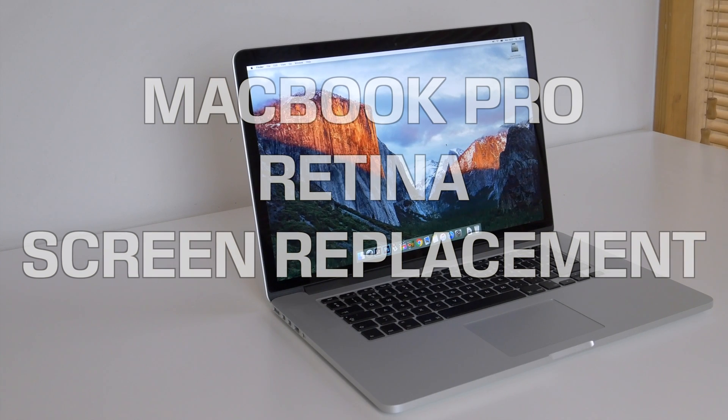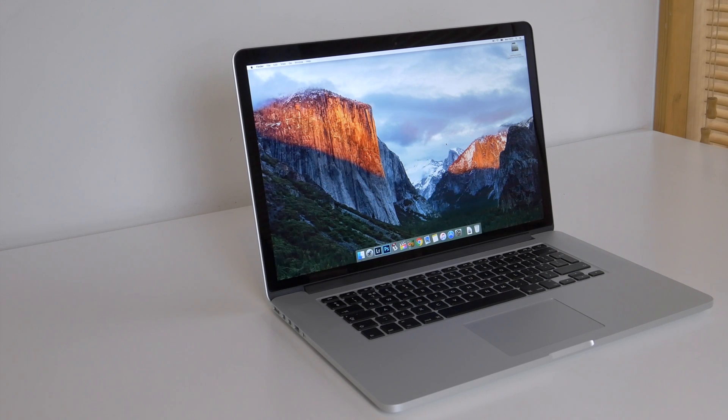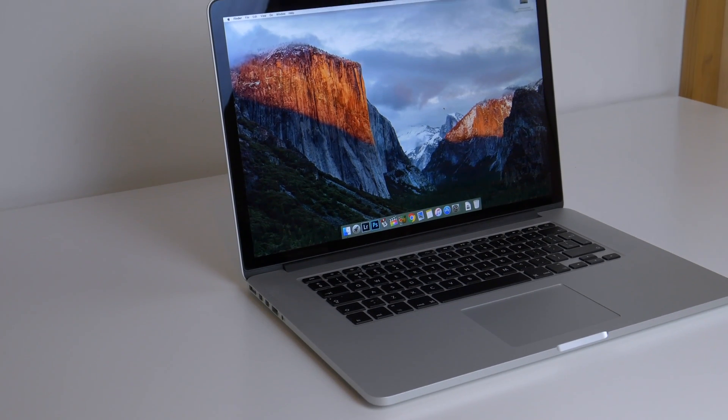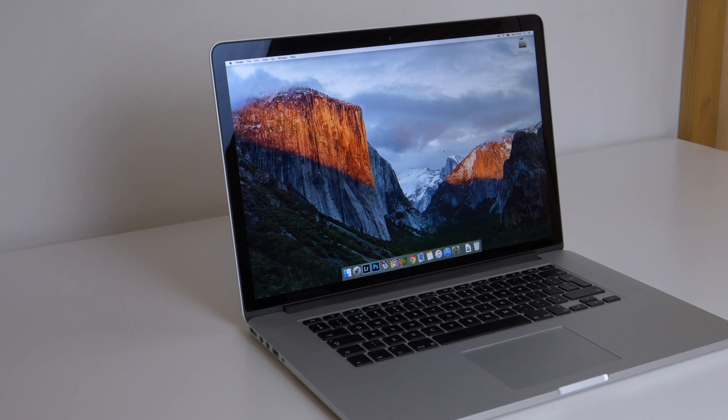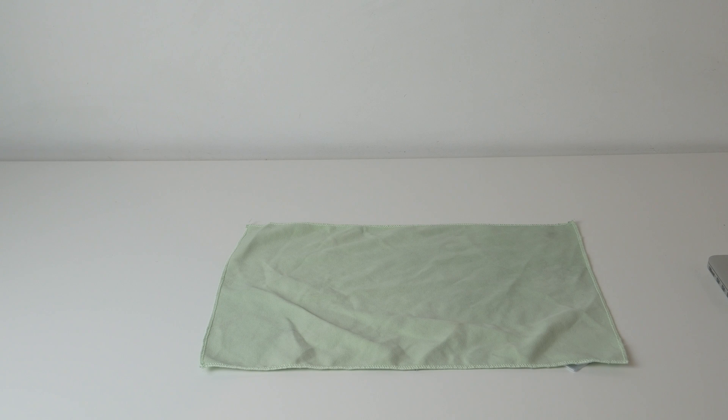Hi guys, in this video I'm going to be replacing the display assembly on a 15 inch Retina MacBook Pro. Although the display is working, the anti-reflective coating has started to come off and it has several stuck pixels — both very common issues on the Retina MacBook Pro. So I'm going to be replacing the display with a new one.